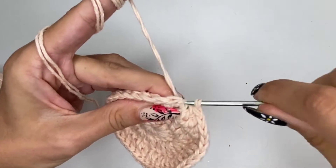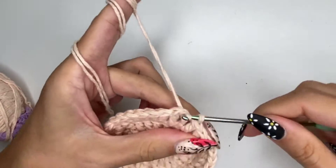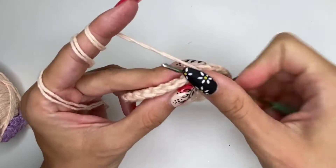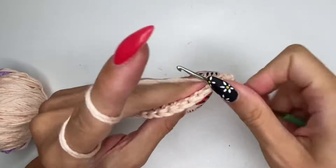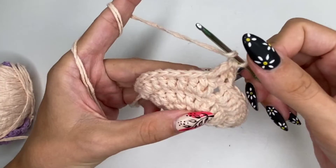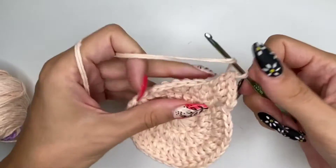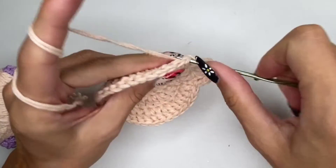At the end of this row you're supposed to have 36 stitches in total. I'm slip stitching, chaining two, and continuing with double crochets for this row. This is the fourth row: I'm going to do every third stitch with two double crochets, so I'll have two stitches with a single double crochet and then the third stitch gets an increase — two double crochets into the same chain space. Repeat this around until the end.